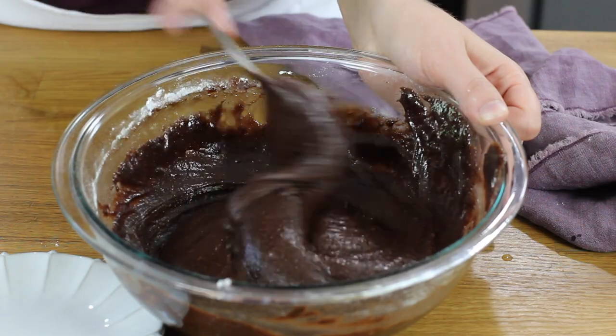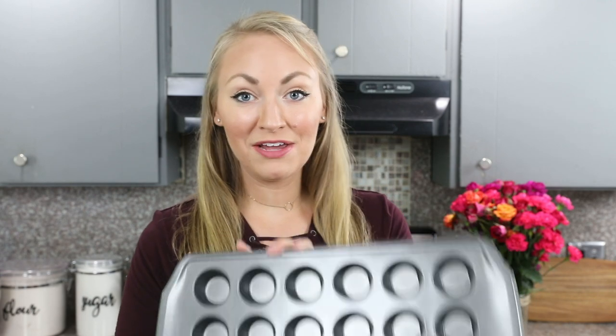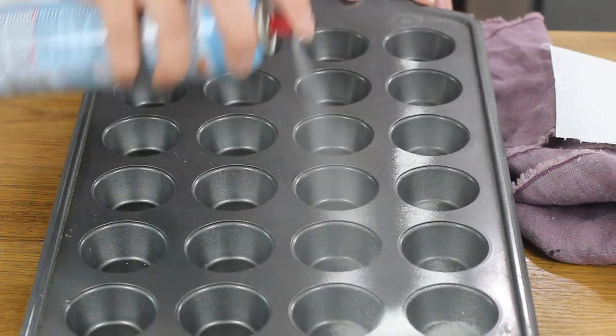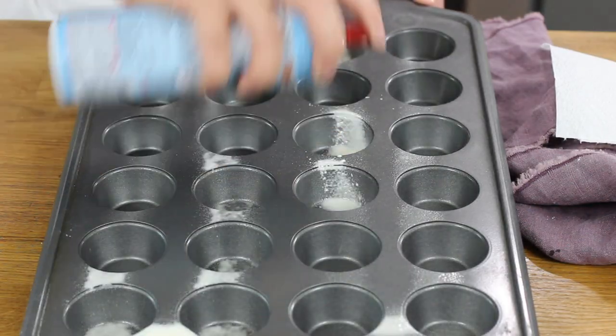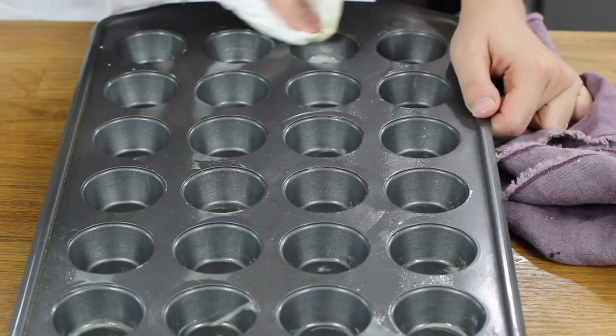You should have a nice thick, glossy brownie batter. Now you'll need a 24-count mini muffin or mini cupcake tin and we are going to grease it. You can grease and flour each cavity, but I like to use a baking spray and a paper towel to make sure each cavity is well greased. Make sure it's a baking spray that contains flour in the ingredients — a regular cooking spray that's just canola or vegetable oil is not going to work; your brownie bites will stick.